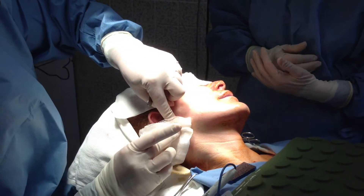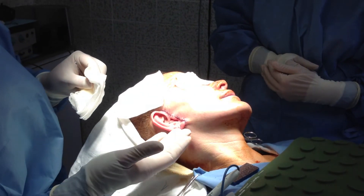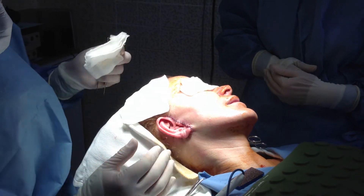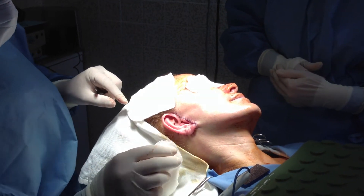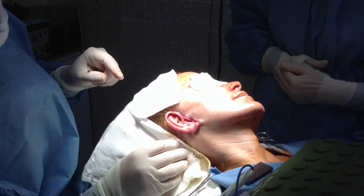Everything went really well. You can see how she has a nice tight jawline without looking pulled. And how are you feeling? You're doing okay? Excellent. We were talking about traveling to Asia and Cabo and her playing the violin, so she did great.